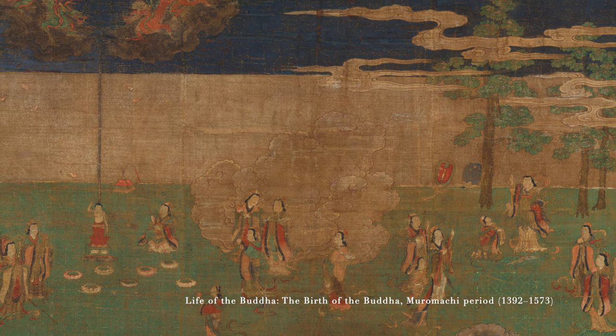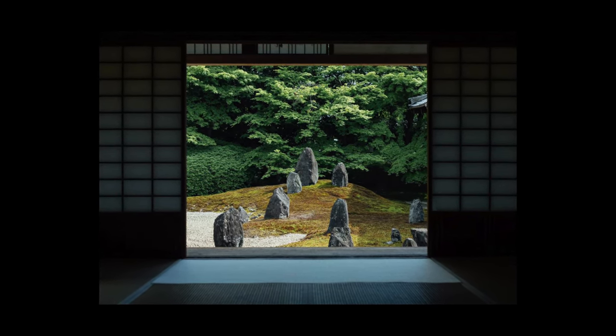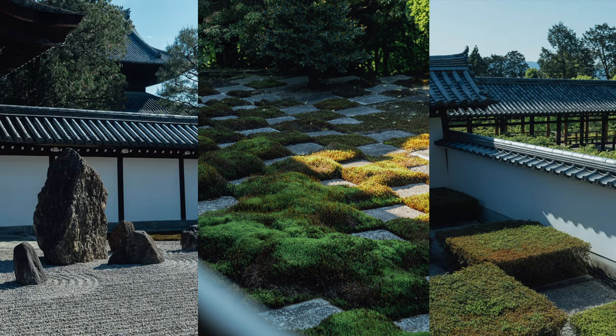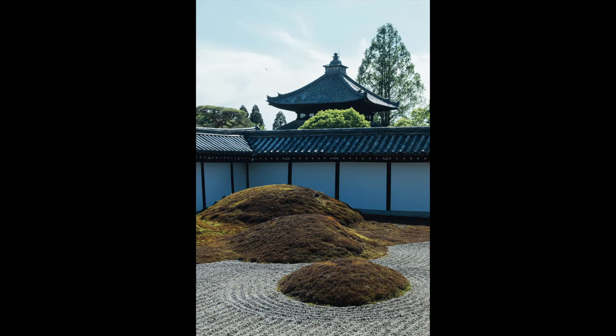During the Muromachi period, Zen gardens reached the height of their popularity. Zen gardens are inspired by the Chinese garden philosophy of the Song dynasty, which emphasized naturalism, balance, and harmony in their design. The Japanese adapted this philosophy to create their own unique style, which we now refer to as the Zen garden.